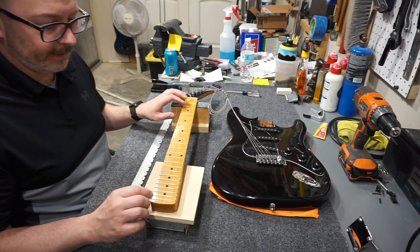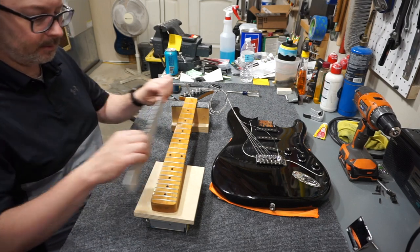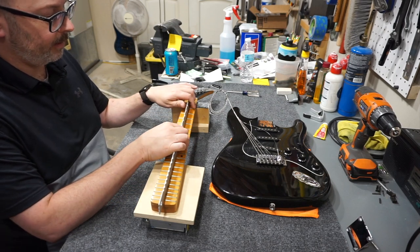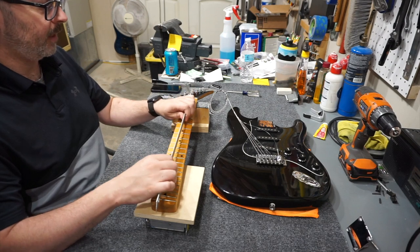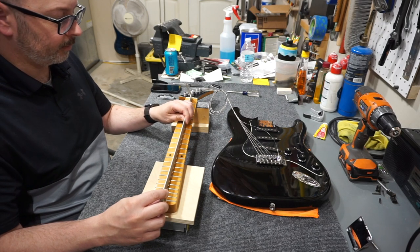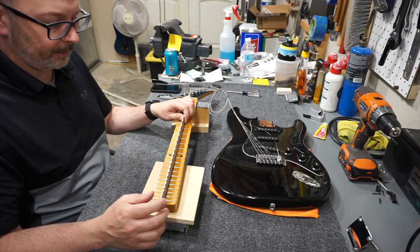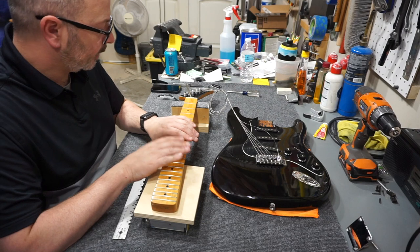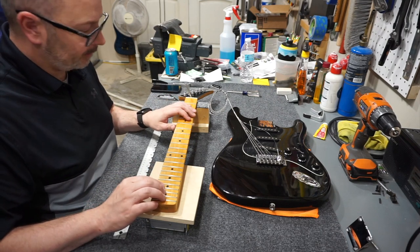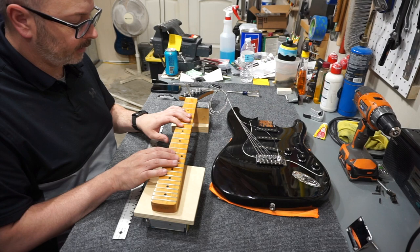I've got a weird issue — this fretboard does not feel worn at all yet. When I put a straight edge across the tops of the frets, it appears there's a slight back bow. But when I put a straight edge on the fretboard itself, it appears there's a slight up bow. I don't know where to go with this right now. I think the best I can do is get this thing in as straight a condition as I can on the frets themselves, and re-crown without worrying about the exact straightness of the fretboard.